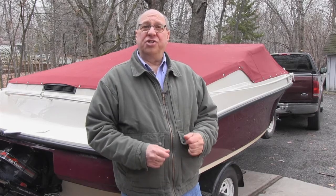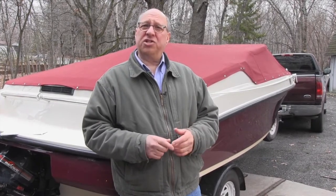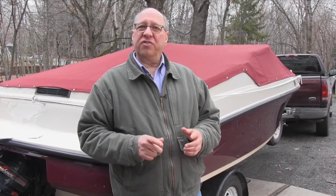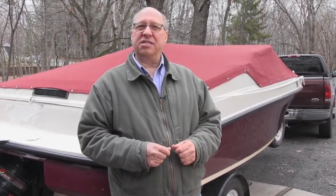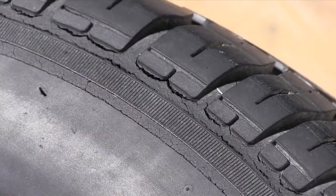Trailer tires don't usually wear out — they die of old age. And that's especially true if you keep your trailer parked out in the sun. We're looking for sun and age-related cracks in between the tread and along the sidewall. Here's what a severely weathered tire looks like. If you see any cracks like this, get rid of those tires and buy new ones.